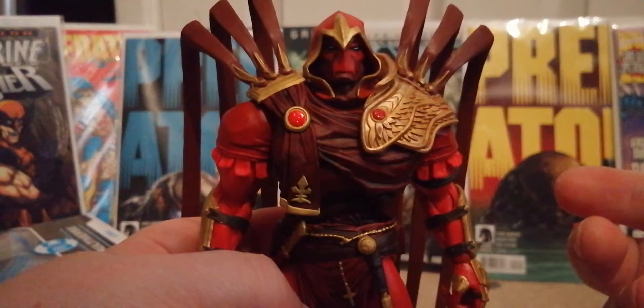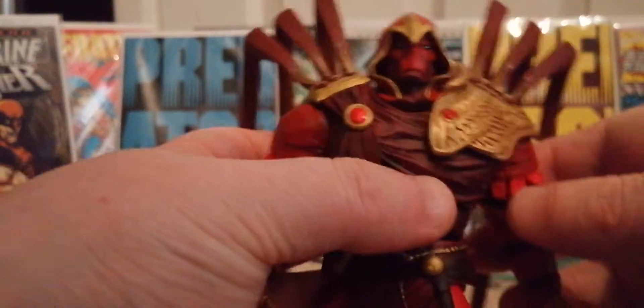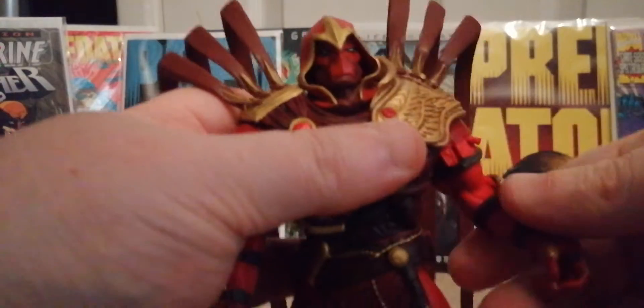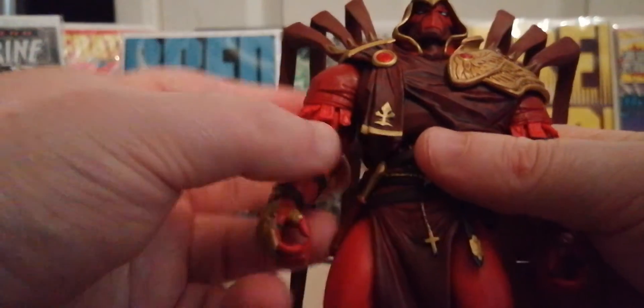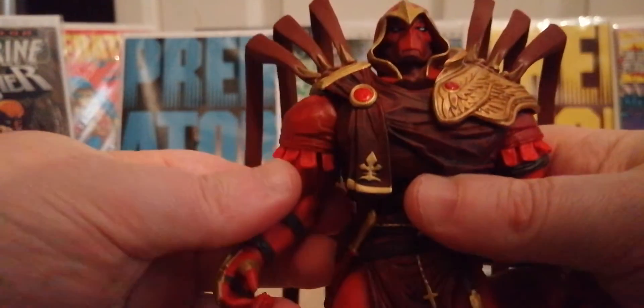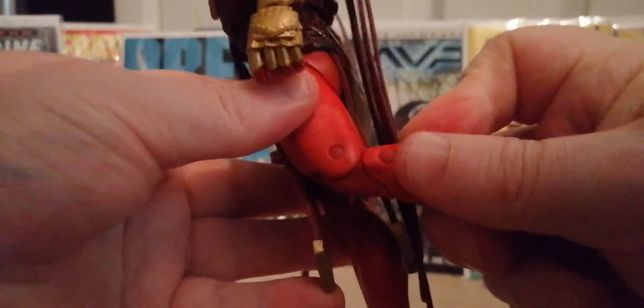This is one of the best things he's ever done. The articulation — you can go up, you can go down, obviously he's got a ball joint, you can come out that far. It's got a bend in the elbow, it's got a wrist swivel the same on both sides. It's got a tricep swivel, and you come down to the knees — you can get a good bend in the knees to the point where he can kick pretty far.